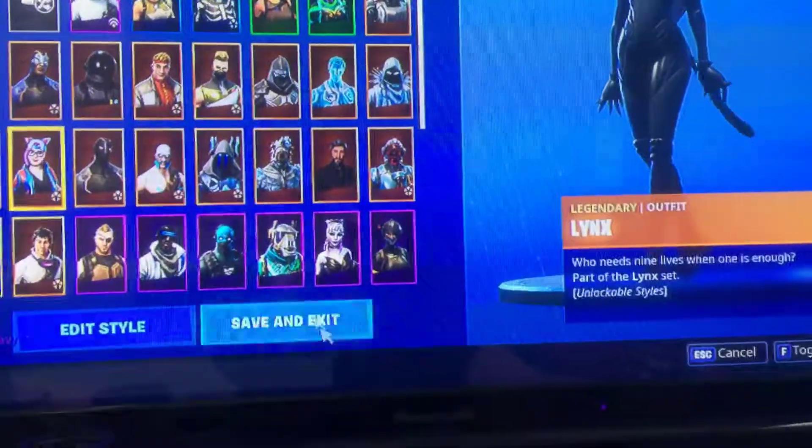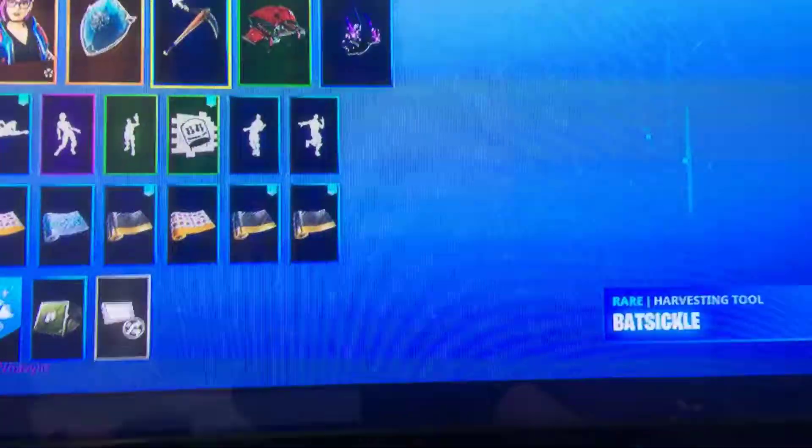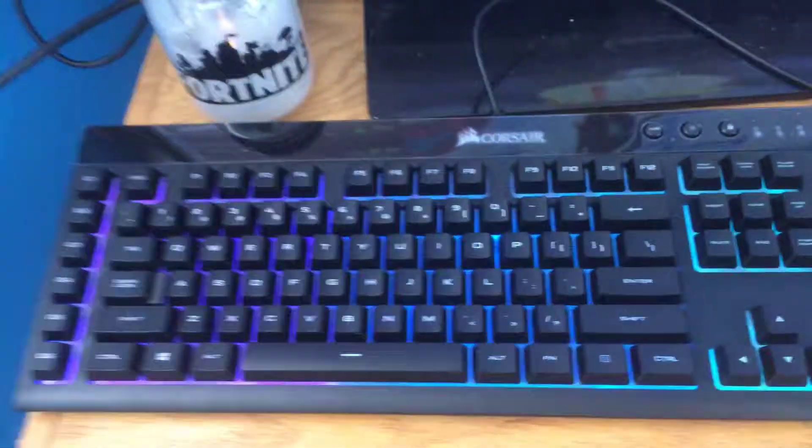Go to the locker. Oh, it's here — save and exit. Wait, what? How did it not change? All right, hold on. You guys get the whole point. I didn't click on it, but there's myself — look at it.